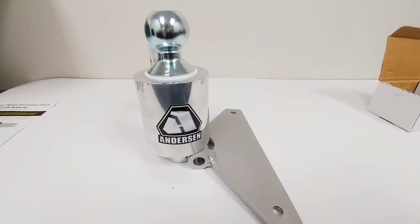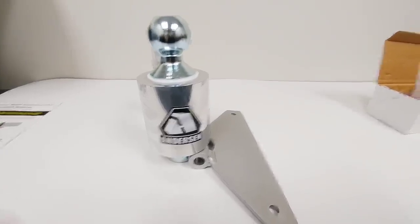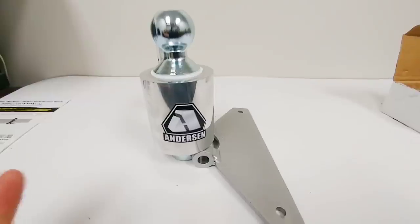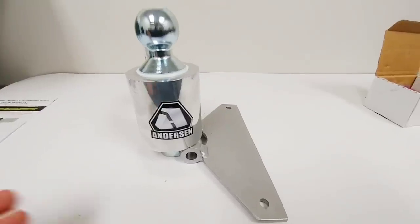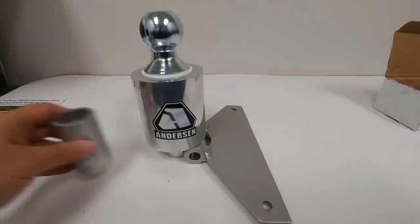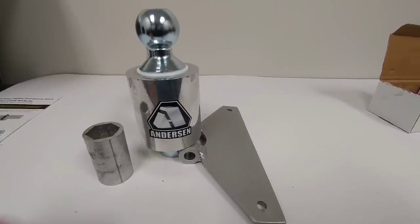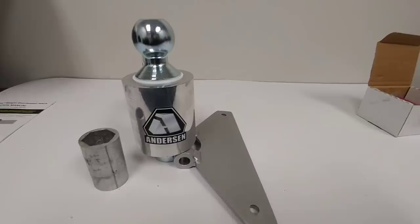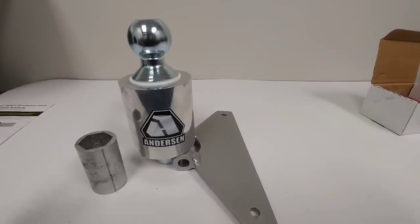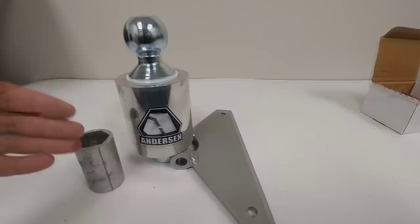Can you believe that almost every weight distribution hitch system you get for a vehicle does not come with the hitch ball? You end up having to get this really expensive system and then find out you have to buy a hitch ball, then find out you have to buy a massive socket to install it, as well as a torque wrench to get it up to the correct torque. So even when you buy a weight distribution hitch you end up paying almost $100 more just for the equipment to get the hitch ball installed.